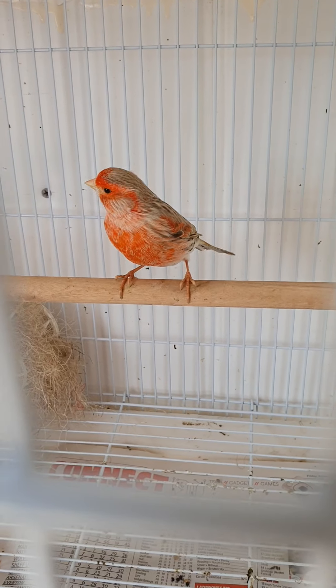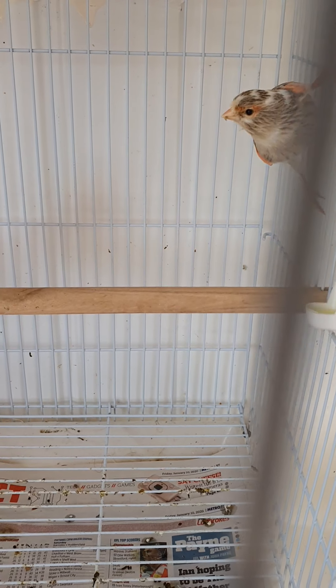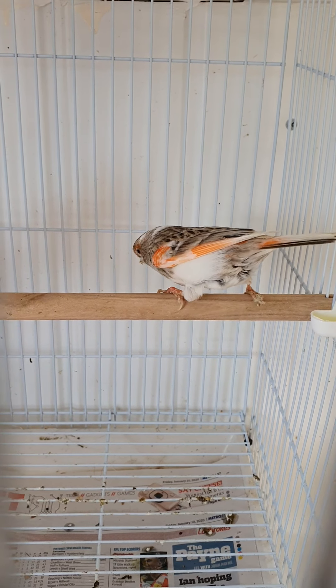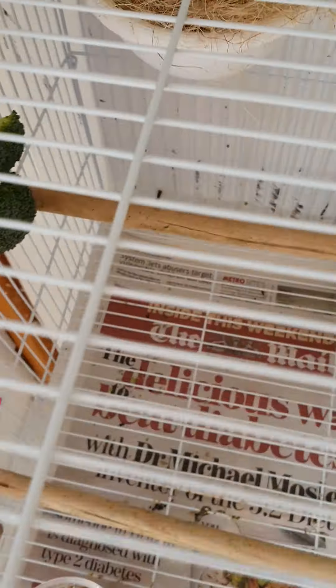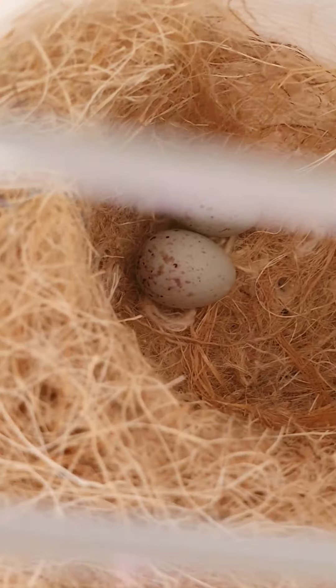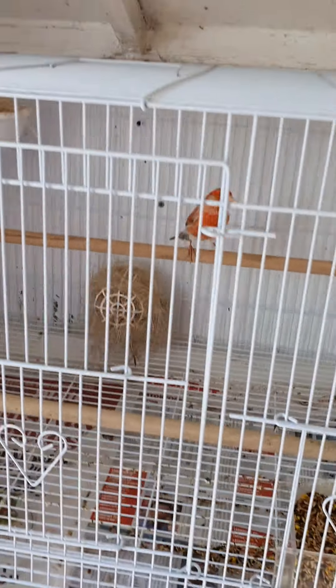This pair - hen to the left, cock to the right. This is a beautiful colour. These have actually built and I'm pretty sure there are two or three eggs so far - yeah, two eggs - and obviously still more to come. I'll look at them in the next video.